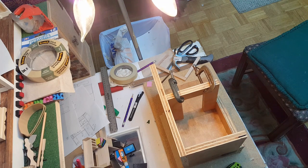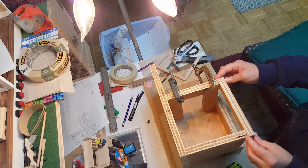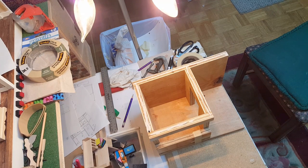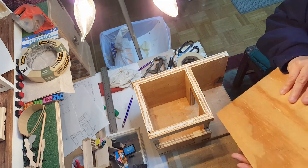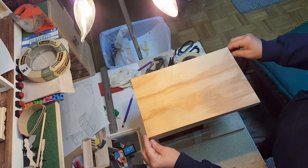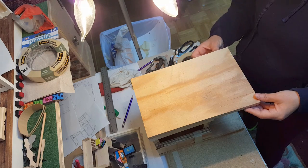I'm going to go ahead and attach the top with some clamps once that's dry — that's going to go right there. At this point you have all of that on. Now take the top bottom, which is the middle, and glue it right to the top up here. Make sure it's even with the back and all sides so it's not crooked.